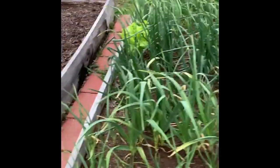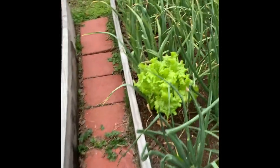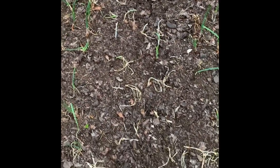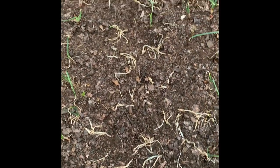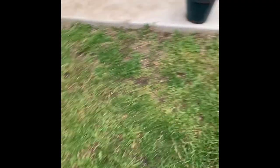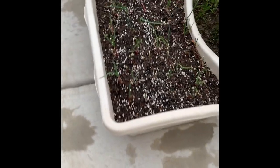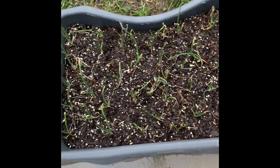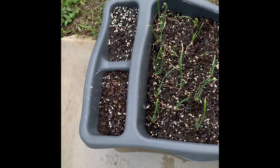Over here I've got garlic with a volunteer seeded Simpson lettuce. Over here I have red onions, white onions, and leeks, which I've never had success with and I don't know if I'm going to this year. I had a few extra onions so I went ahead and threw them in here. So we've got red onions in here with some alyssum, and some white onions in here with alyssum, but the alyssum's not really doing well.